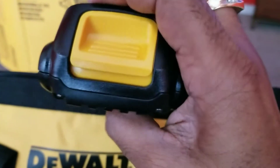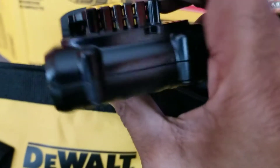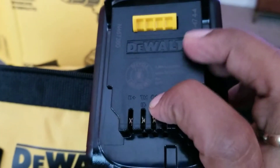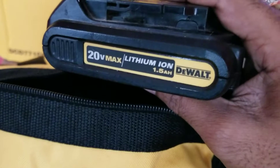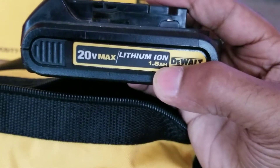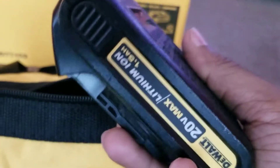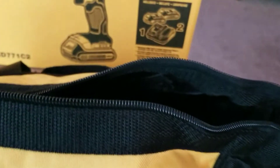This one is not the 1.5 AH battery — this one is the 1.3 AH, but it's good too. This is my old battery; as you can see, this one says 1.5 AH and the other one doesn't say 1.5 but it's a 1.3. It works too.